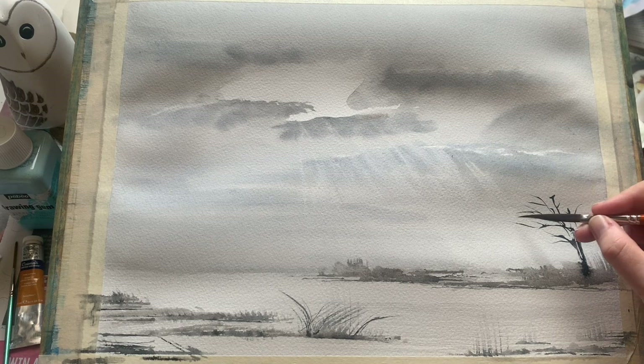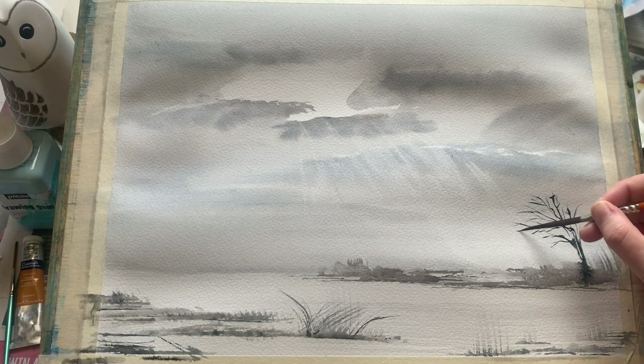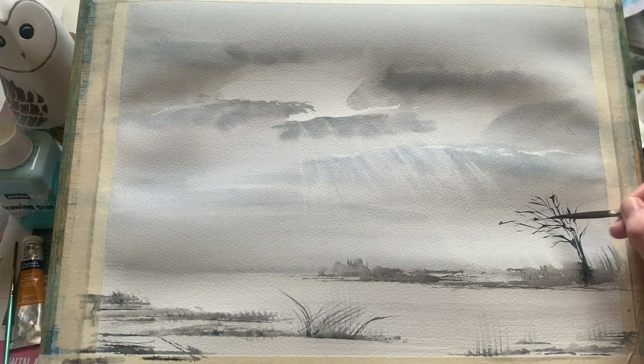They always have this wonderful directionality in their branches — they look as though they've stood for a hundred years battered by winds and rain, and will probably stand for a hundred more. So I'm just using these little directional strokes to create the branches, not being too careful, being quite quick and spontaneous, trying to mimic the natural way that the tree would grow.